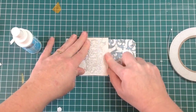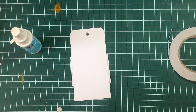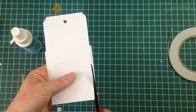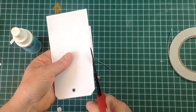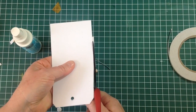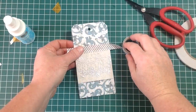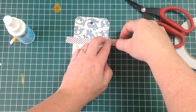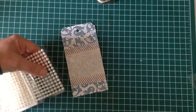This is the Frosted Series from Kaiser Craft that I'm using for this tag. Once I've trimmed off the excess, I have some washi tape that I'm going to use to put a border around the top and bottom.